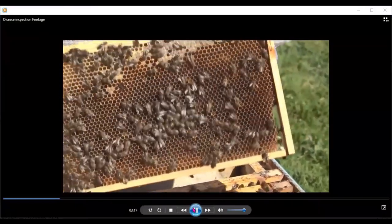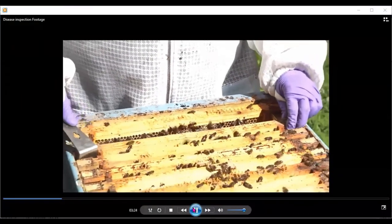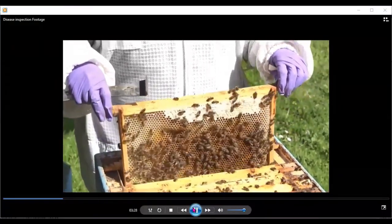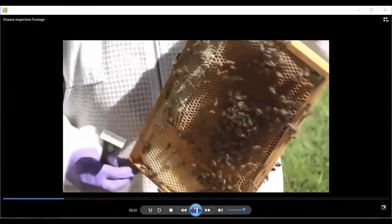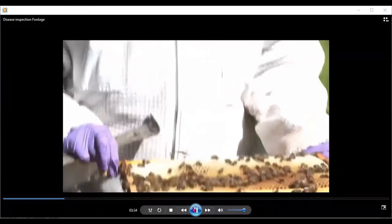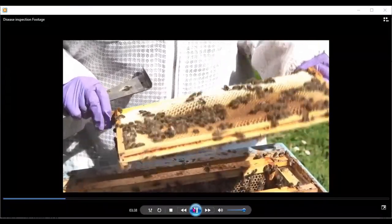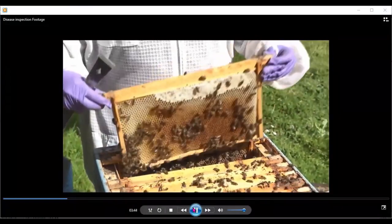There's a better chance she's on the dark side, running away from daylight, than on the daylight side. So I'm going to put this frame to the back wall and go for the next frame, and again when I take it out I'm looking at the dark side first. This particular frame is full of pollen stores — some of it capped and some of it fresh nectar. Again, taking a quick look for the queen to make sure she's not there and I don't damage her.